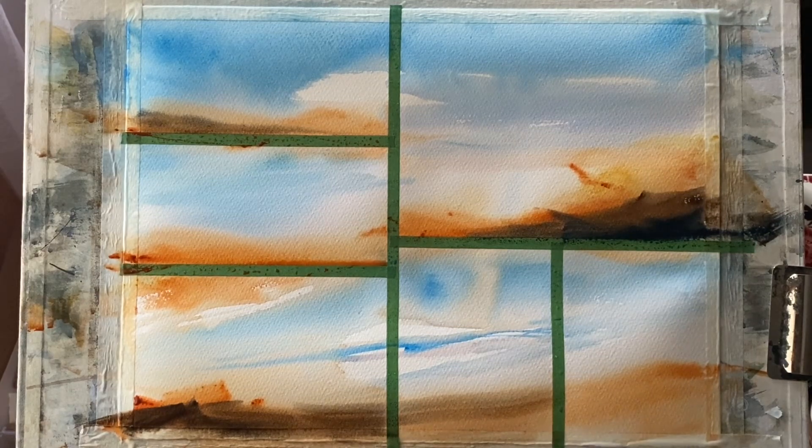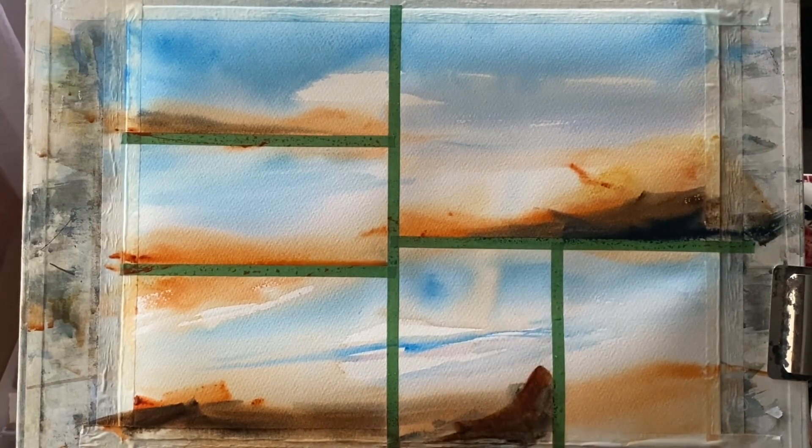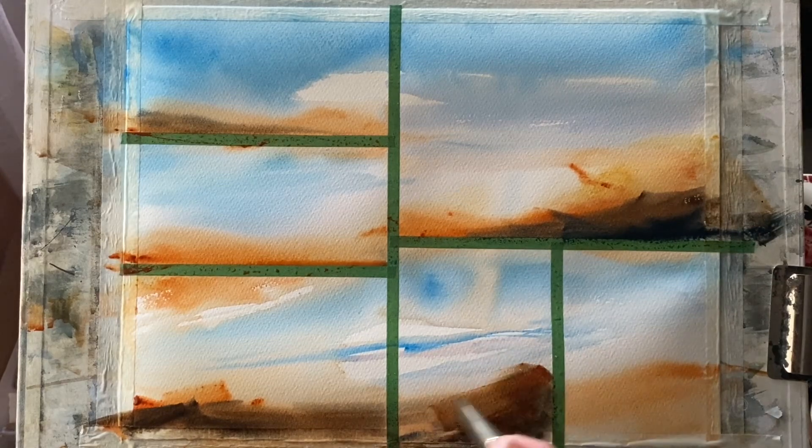This is indigo and burnt umber, just pulling that across the land masses across the base of the tape. Everything's still wet so it's softening and diffusing, but this richer paint will stay put — it won't run down the page as much.